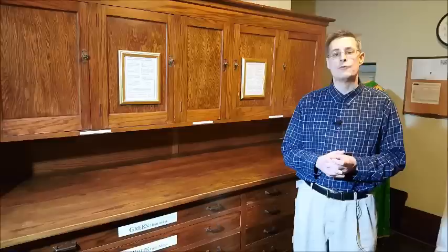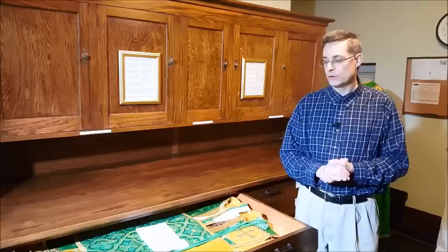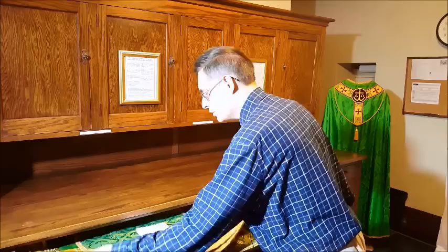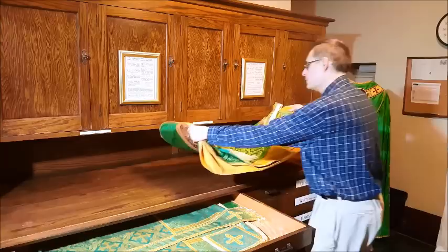So the first thing we're going to do in setting up the vestments is to remove them from the drawer. Normally, for the traditional Roman rite, the vestments we use are the Roman style and normally those are laid flat in this sacristy vesting case. Sometimes they might be hung from a hanger, and that's okay as well. The main thing is again you want them to be as flat as possible. When removing these vestments from the case you want to try to avoid dragging them across either the bottom of the drawer or another set of vestments. So you want to pick them up very carefully.